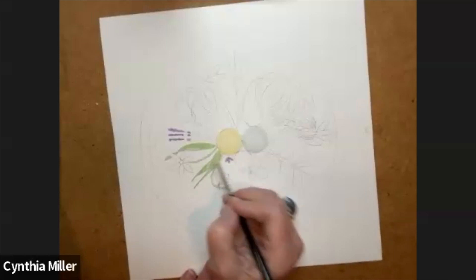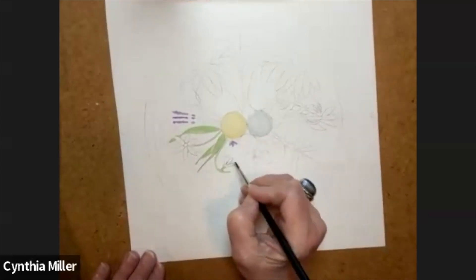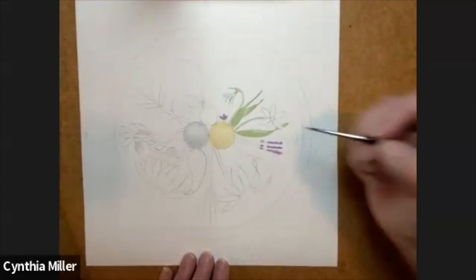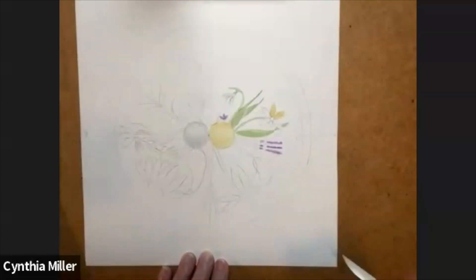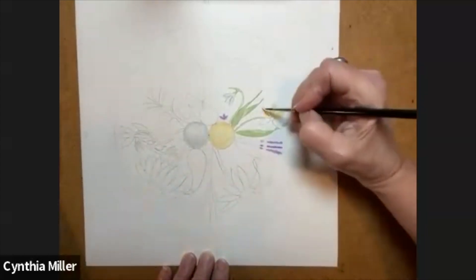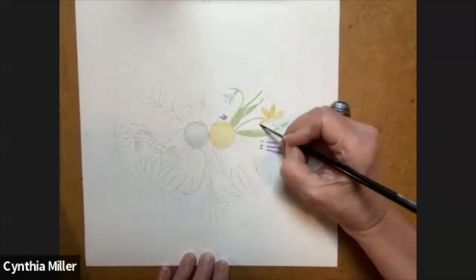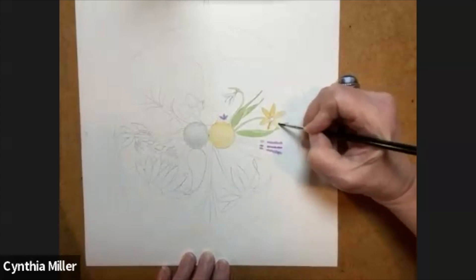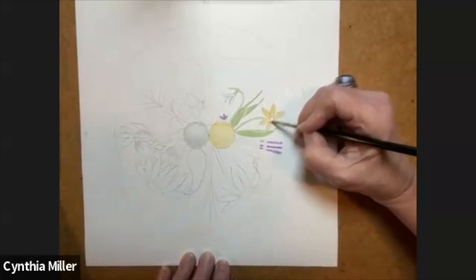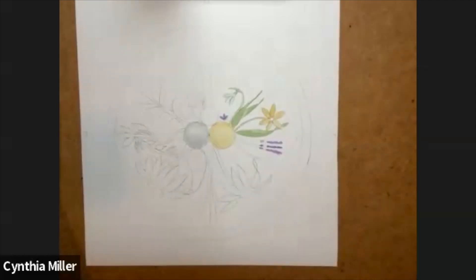If you'd like to paint this, I have the template posted on my website and the link is in the description. This flower I'm doing now is a snowdrop — if you don't have snow you probably don't have snowdrops. They are found in the east and west in Canada and some places in the US. They're a beautiful white flower that shoots out of the snow along with crocuses. The yellow flowers represent the daffodil, sort of representing the Easter season — so this is all about spring and Easter.